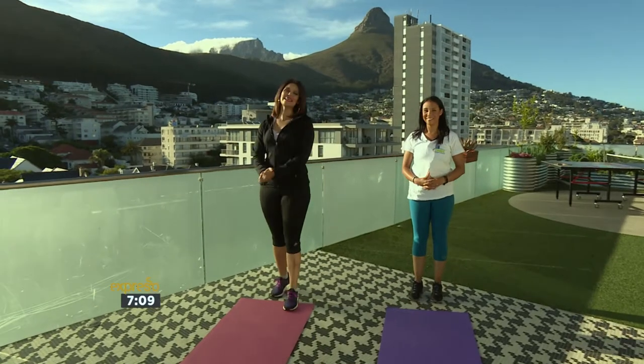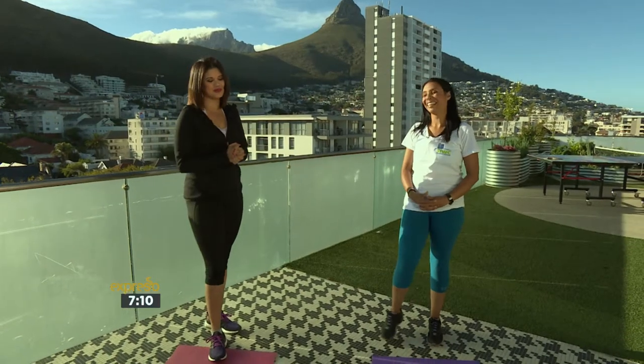Welcome back to your feel-good breakfast show. It's Monday morning and the first one for December. We've got Cindy Abrams with us in studio, and it's all about Shake It With Cindy this morning as your Monday morning workout routine.